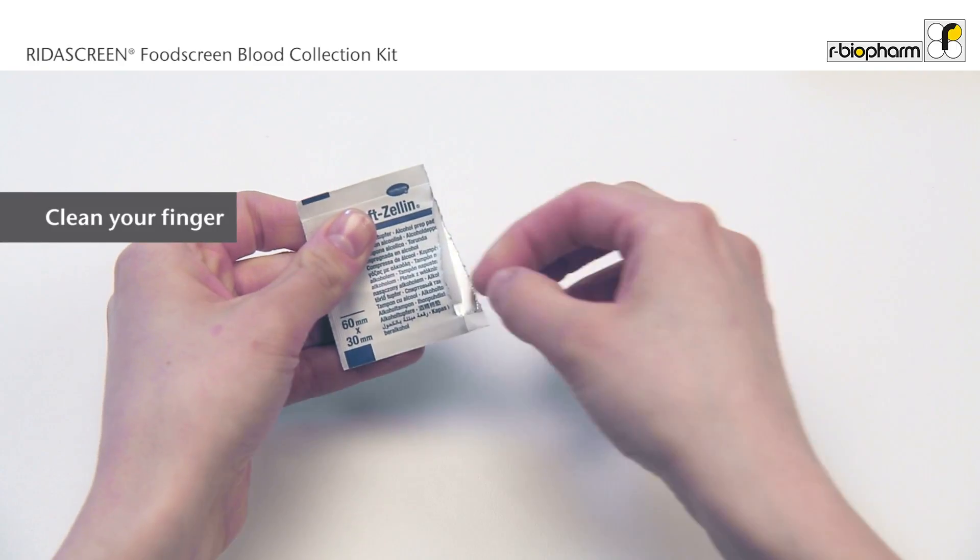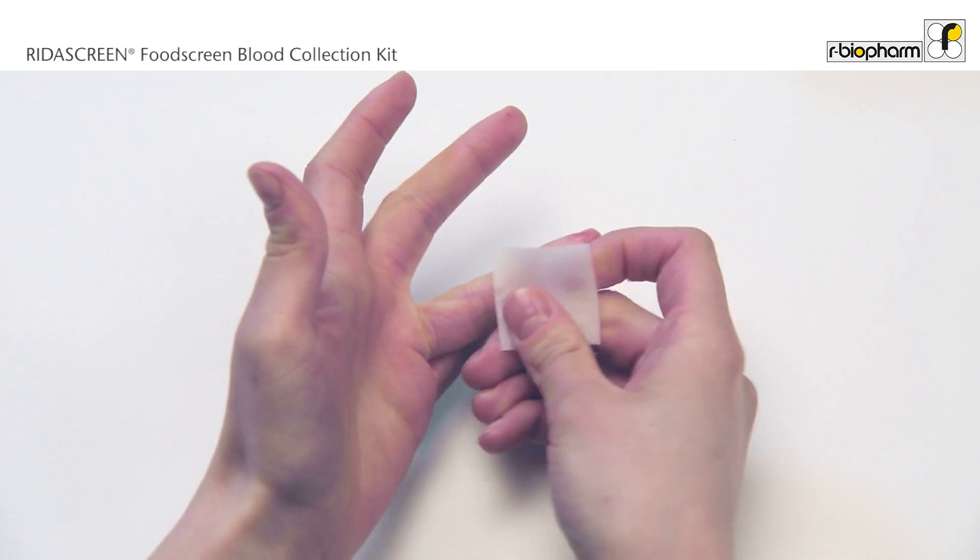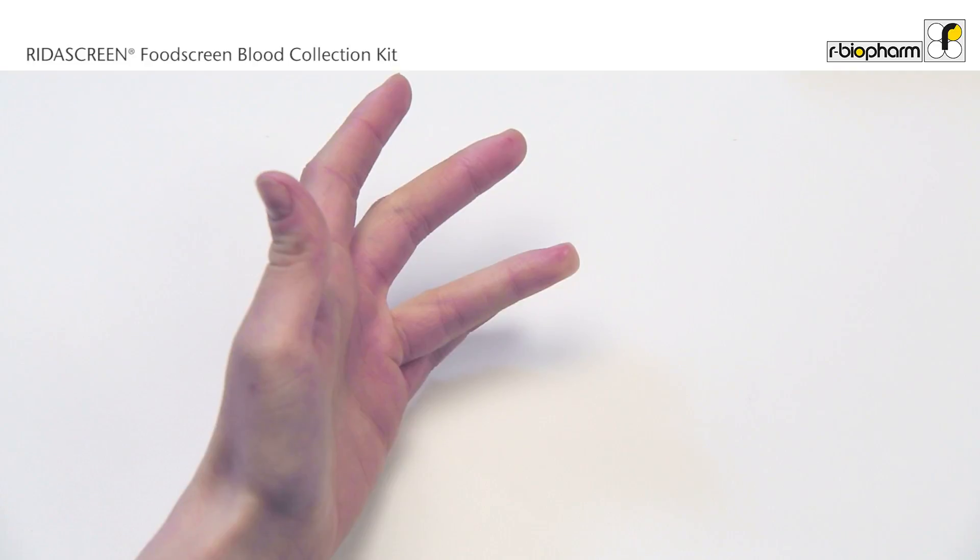Clean the finger with the provided alcohol swab and let your finger dry. Use this time to relax your arms.